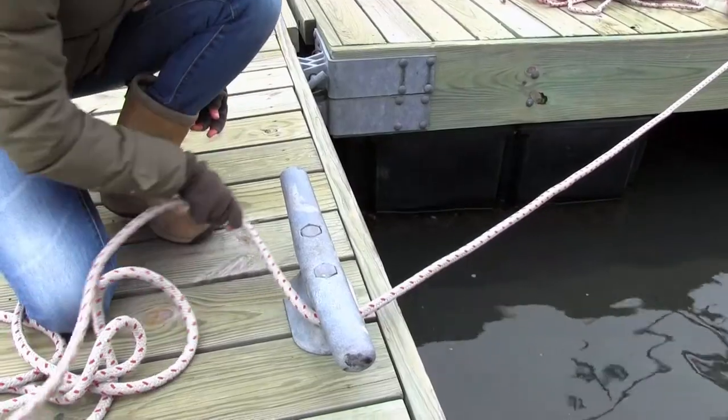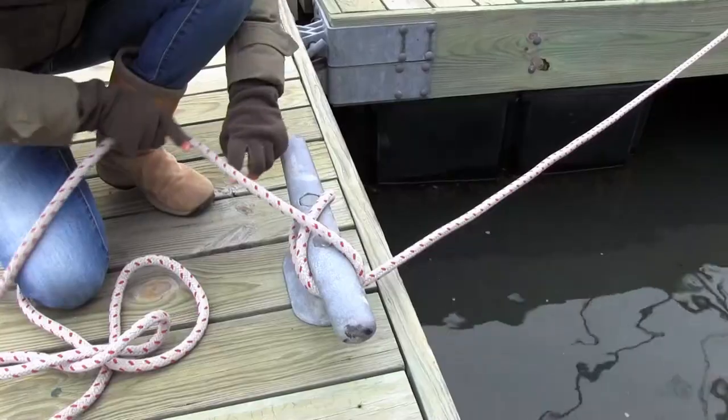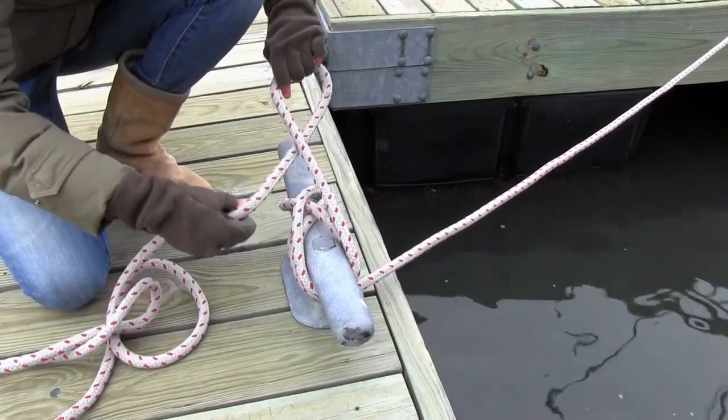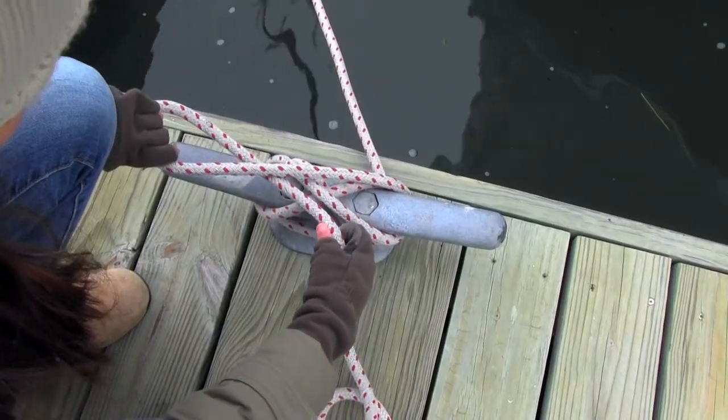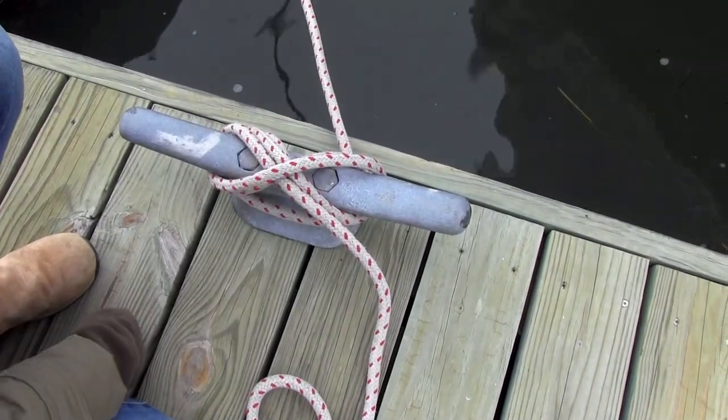So let's do it right. You want your first turn to make the letter C around your cleat. Then you do some figure eight wraps. And the last one, you do a locking hitch — you turn the line on itself over the horn, and these two lines lie side by side next to each other with a third line over top.